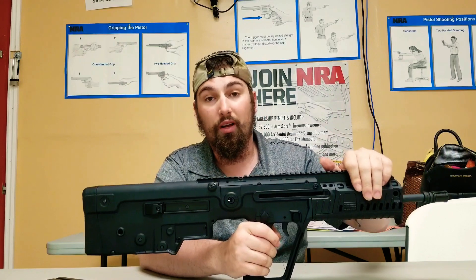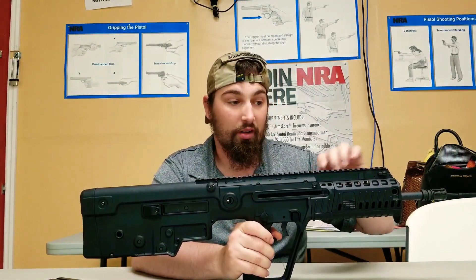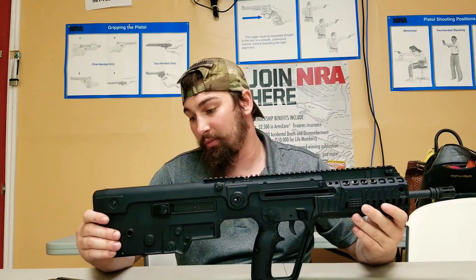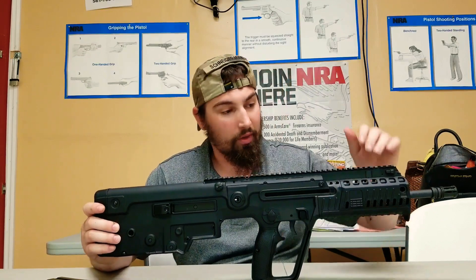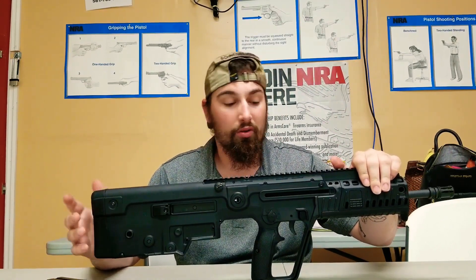They do make a 300 Blackout barrel for these things, so there you go on that great cartridge. The price point might turn some people off, but save up — this thing is worth every penny. Come on down to Eagle Firearms and we will hook you guys up with this.